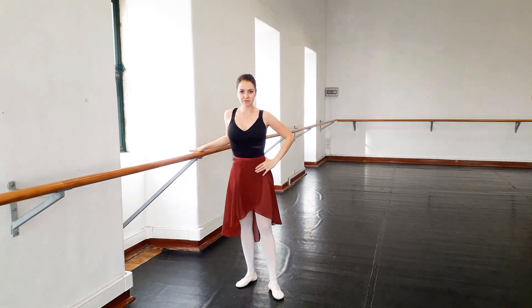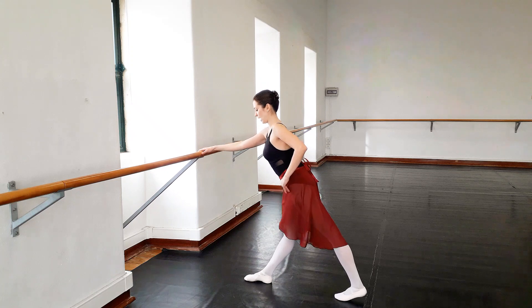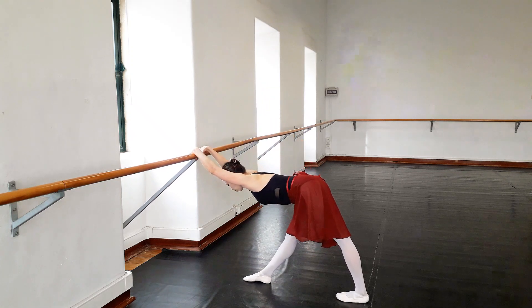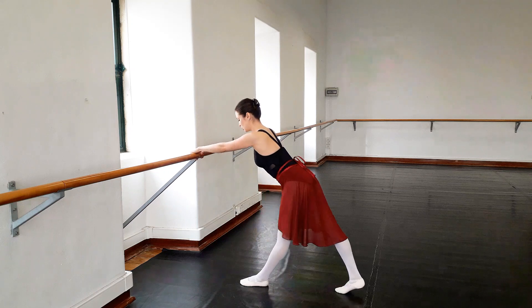We can do the same thing for our hamstring stretch. Put your feet parallel, slide one foot back, make sure they are in one line, and just lean forward. You will feel how your front leg is stretching very nicely in your hamstring. Slide it back and change the leg.